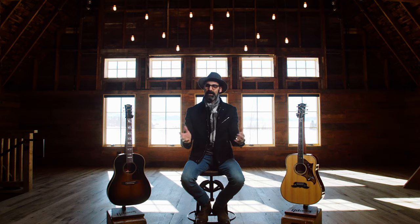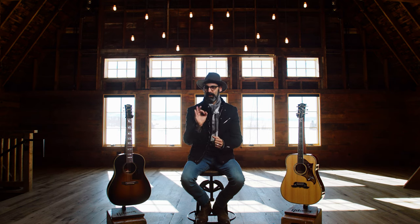From all of us at Gibson, I am really excited about our new custom shop with our historic collection and our modern collection, and I hope this video made it a little bit easier to understand the differences between the two.